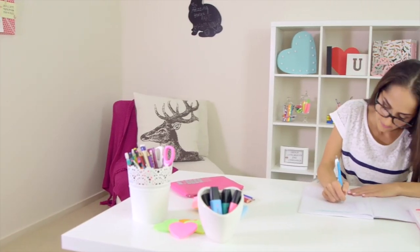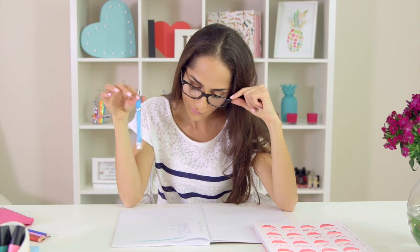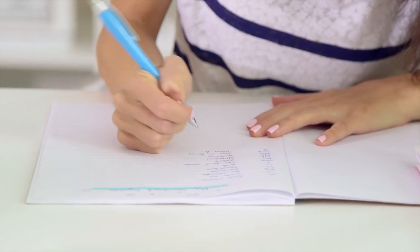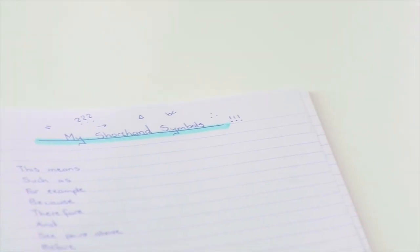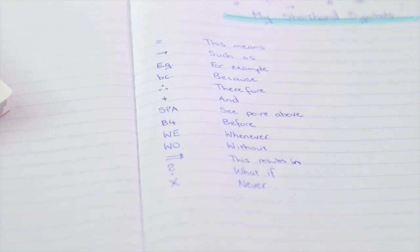I've had my fair share of teachers that tend to talk really fast. I also like to write my class notes by hand rather than take a laptop to class, which makes it even harder to keep up and take down all the important information. I find that creating my own shorthand has really helped me to keep up in class and take really detailed notes, which always comes in handy when it's exam time and I'm trying to remember all of the important material I learned during the year.